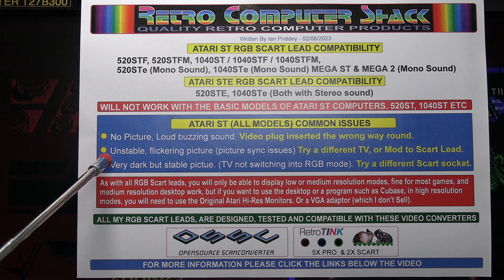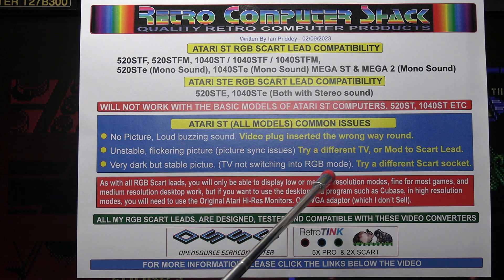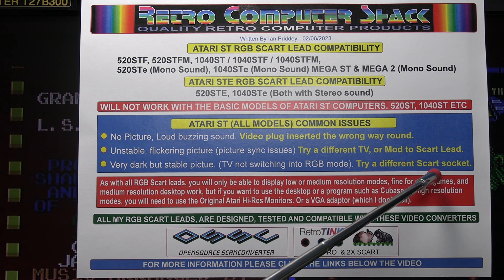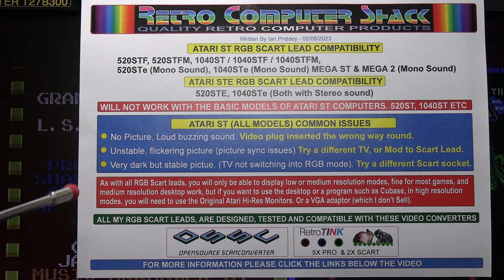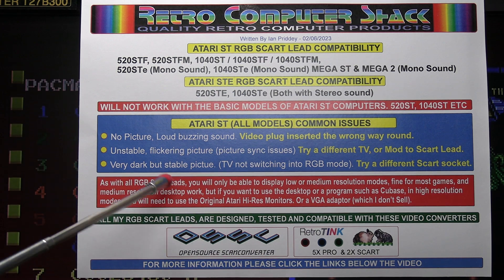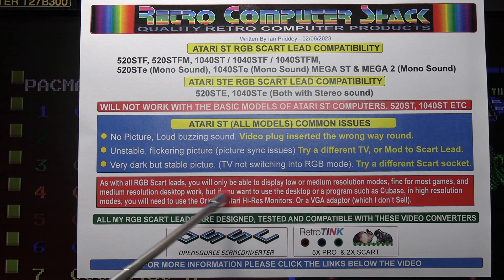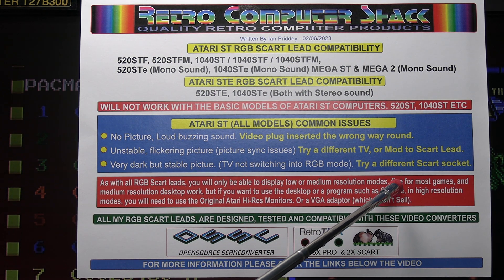The other problem you may get is a very dark but stable picture. This is when the TV is not switching to RGB mode. Try a different SCART socket or a different TV — that may resolve it. With RGB SCART leads, you will only be able to display low or medium resolution modes.